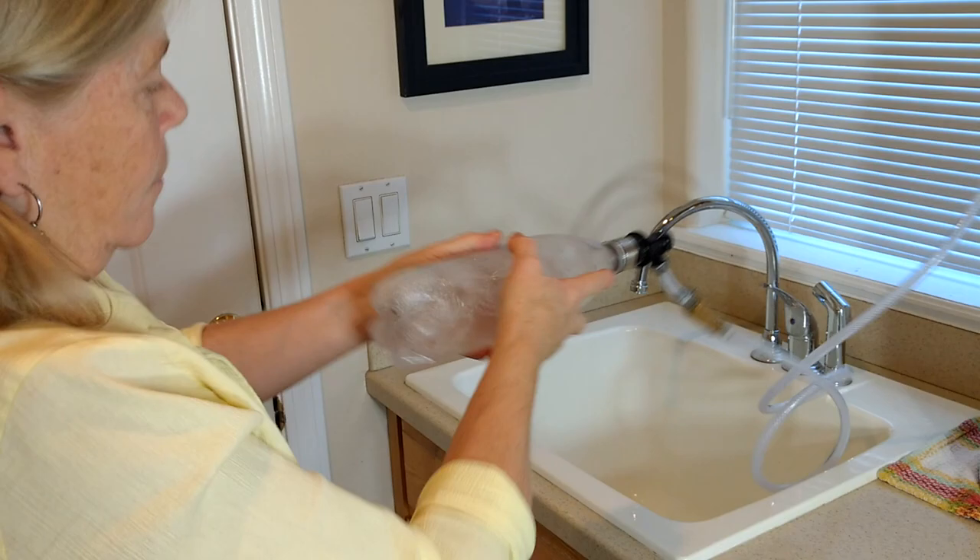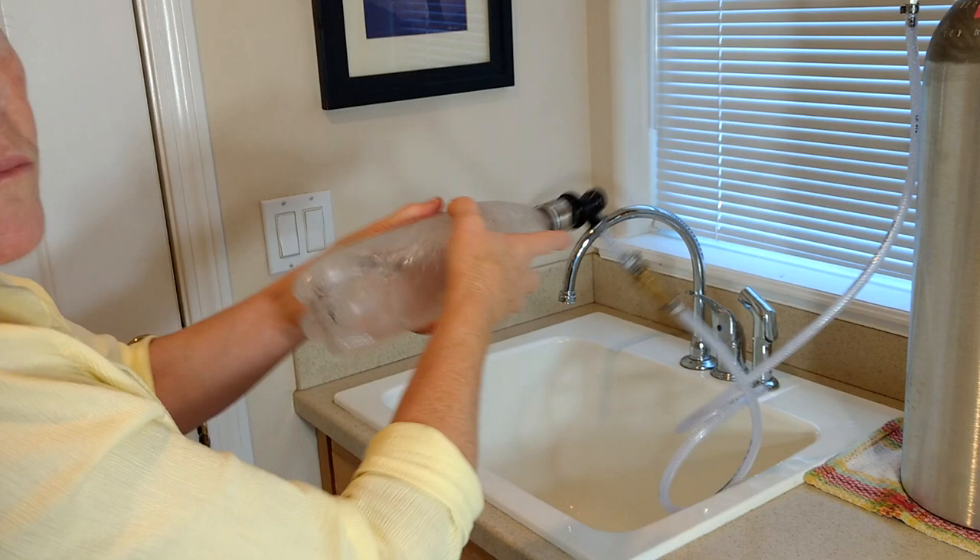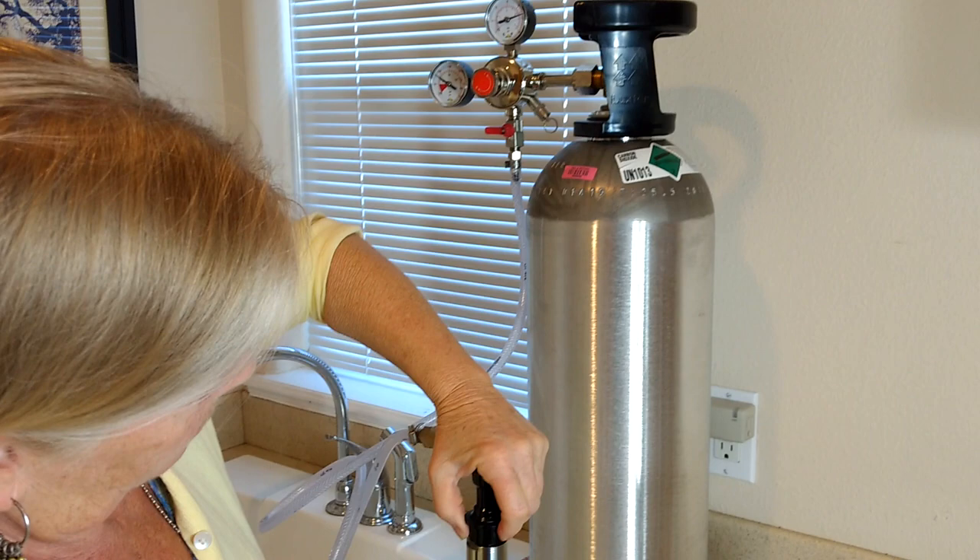After you finish shaking, turn that off. You don't want to leave the pressure on the system when you're not using it.